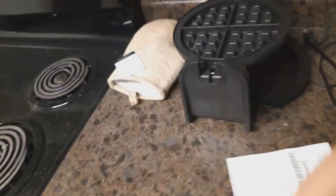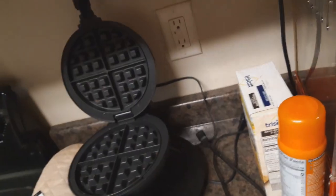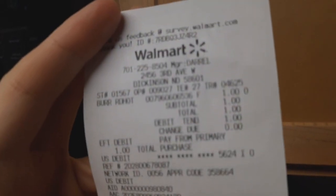I bought this at Walmart, and I kept the receipt because I need you to see - I need you to witness this - one entire dollar. Look at that.